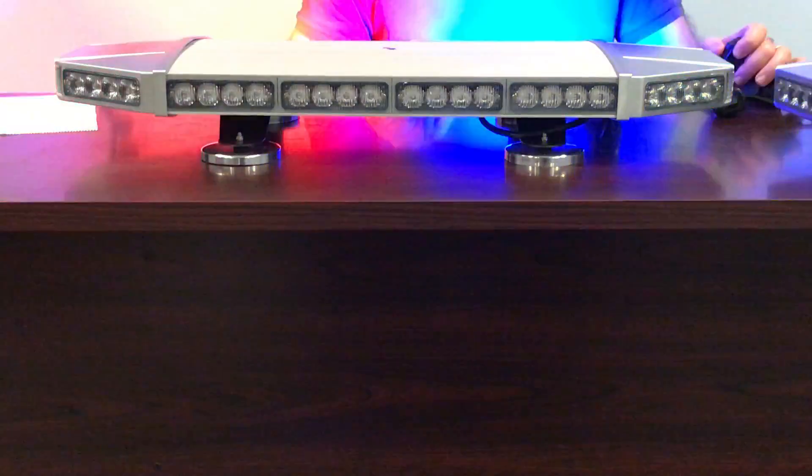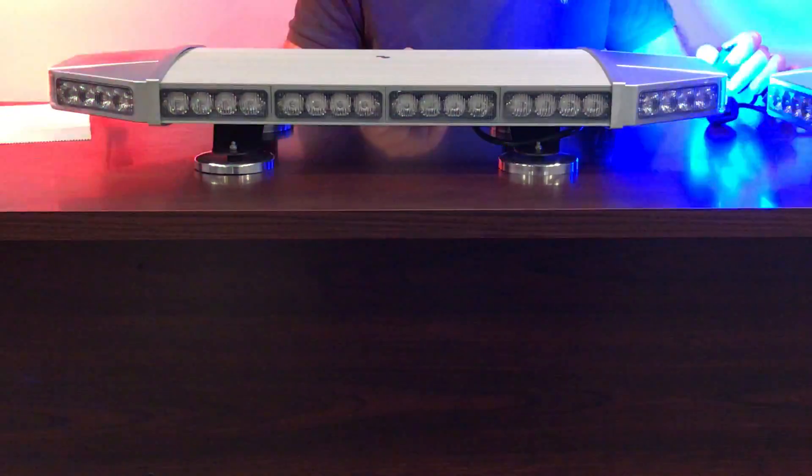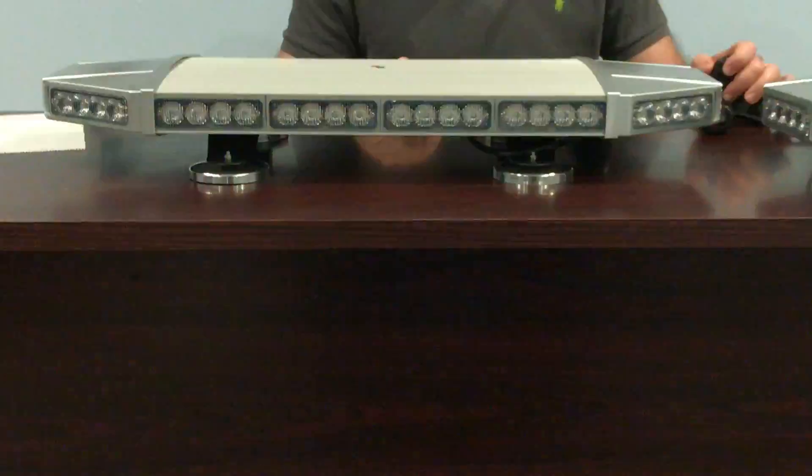We have 24/7 chat support — 24 hours a day, 7 days a week. Anytime you have a question, a problem, any issues that come up, want to check the status of an order or a tracking number — message us anytime, middle of the night or during the day, and you'll have someone available to answer all your questions.